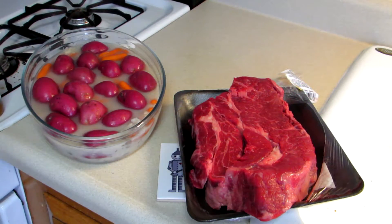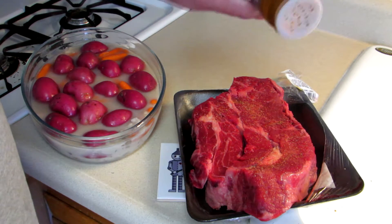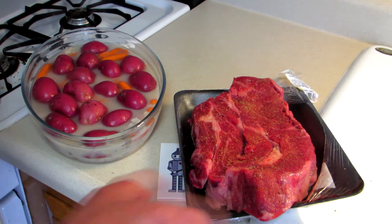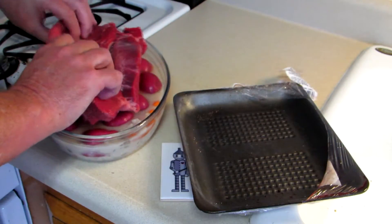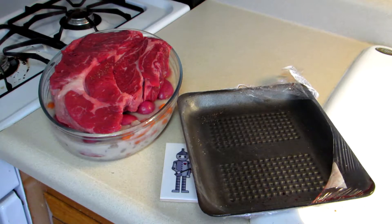Now I'm just going to season this chuck roast with some seasoning salt. That looks pretty good. We'll put that side down. That's going to be kind of a tight squeeze here. Now we'll just put a little more of this on top.